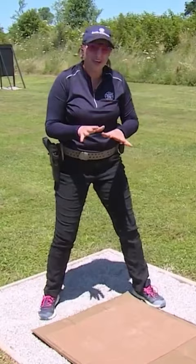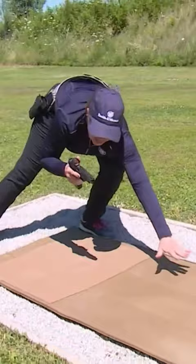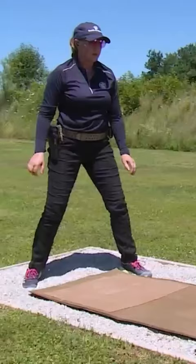The Superman way involves a lot of upper body strength. You're going to clear the holster first, come down, catch yourself with your arm, go into a plank, lower and shoot. Remember, you must clear the holster before you move into that prone position.